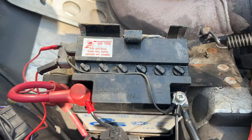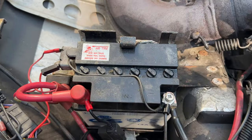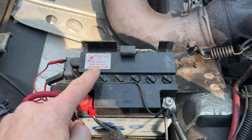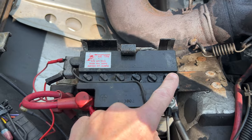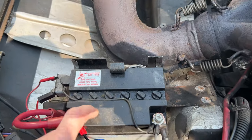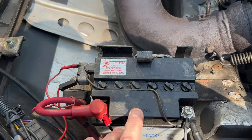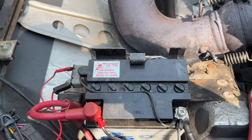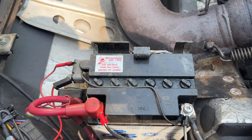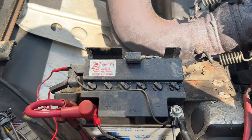Before we get too far into this, I need to explain something about lead-acid batteries specifically. You can see this is a 12-volt battery, and you can see there are six plugs here. Each one of the plugs represents a cell, so you can think of this battery as being made up of six different batteries. Each battery puts out about 2.1 volts, and when they're added together, that makes up 12 volts.